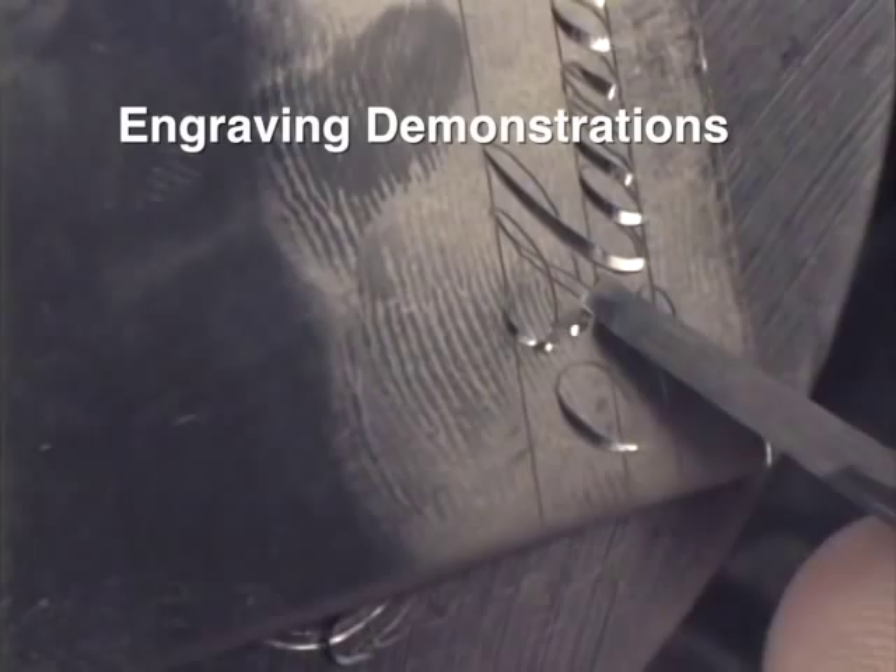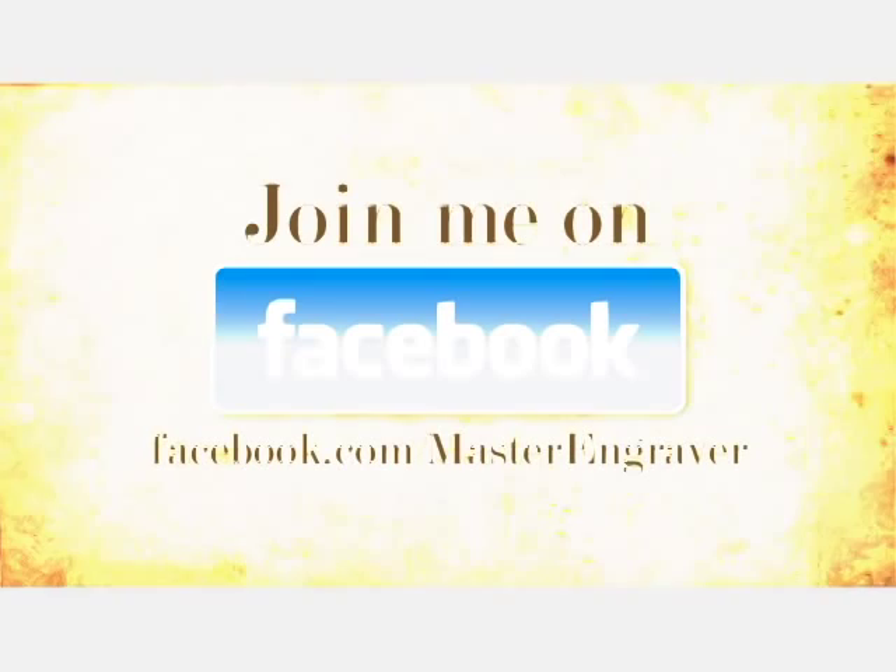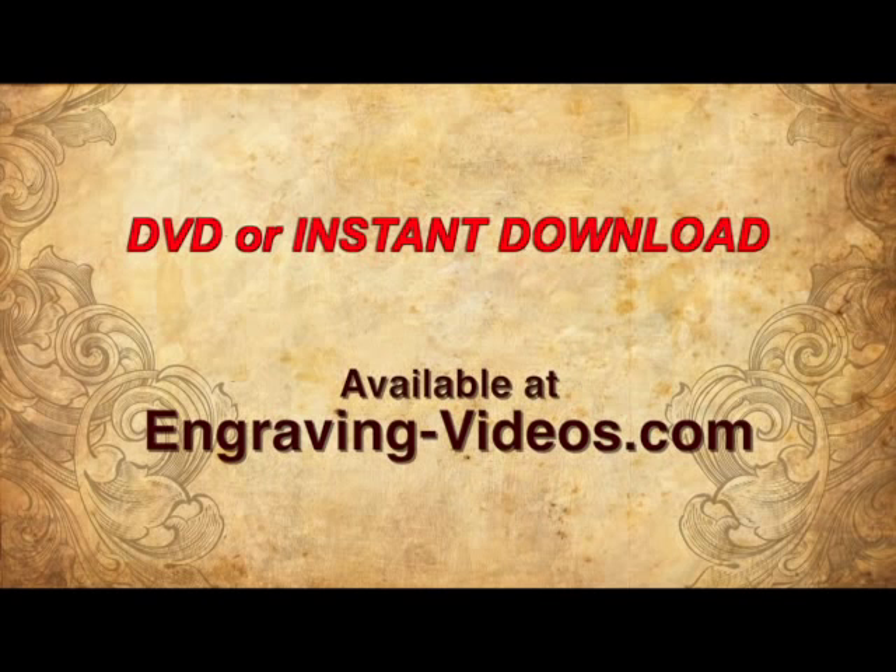The Expert's Guide to Graver Sharpening is available both on DVD and as an instant download. Get your copy today — visit engraving-videos.com and join me on Facebook at facebook.com/masterengraver.